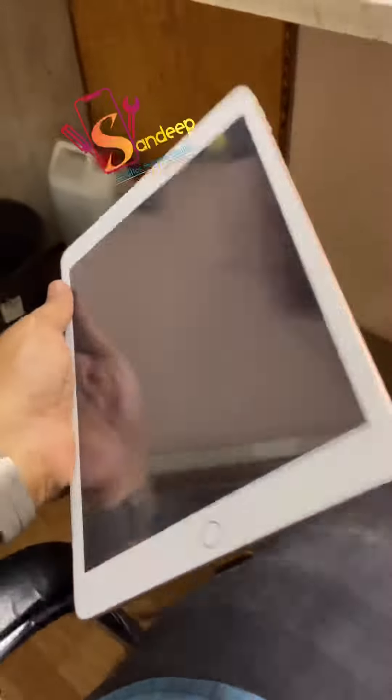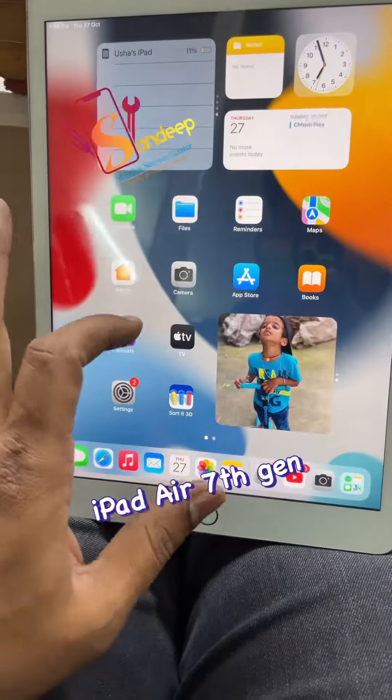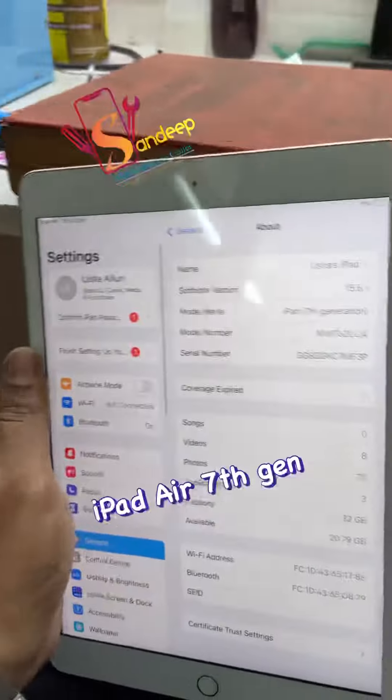We are doing the fix properly. There are no gaps and there are no errors in the fingerprint. It is very nice. This is the iPad 7th generation. The price is about 4,500 rupees.